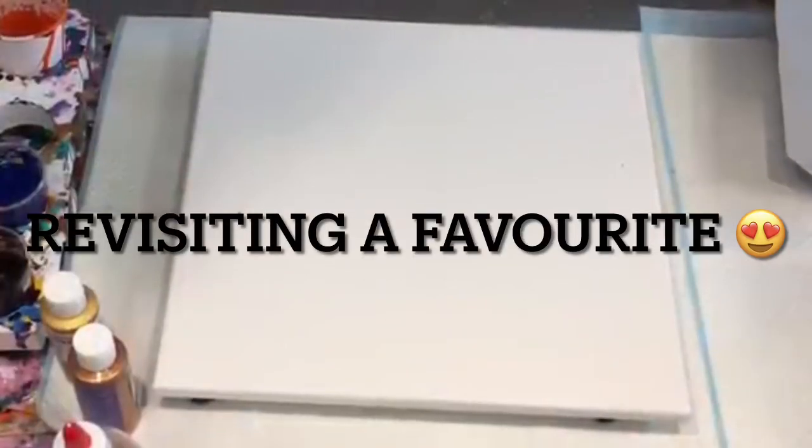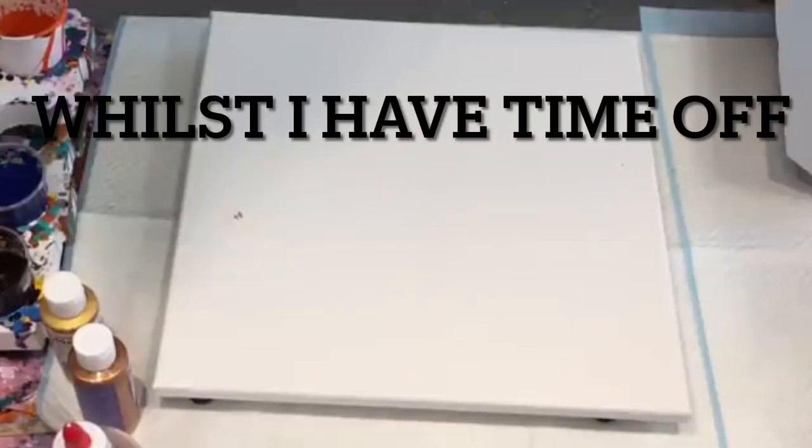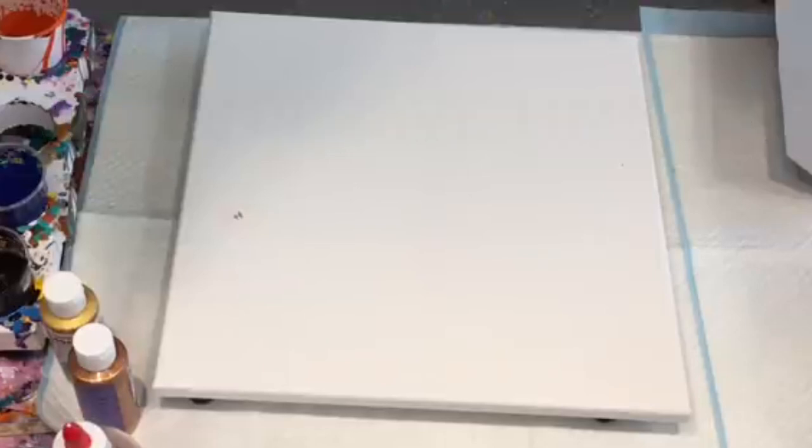Good afternoon, it's Jilly Q from the Sunshine Coast in Queensland, Australia. I'm going to do a blow and kiss today — it's kind of a Dutch pour, Aussie kiss I suppose. So I'm calling it my kiss and blow, or blow and kiss.